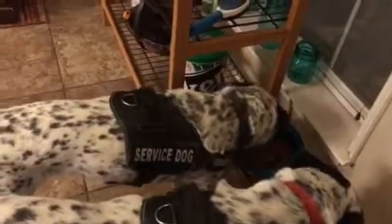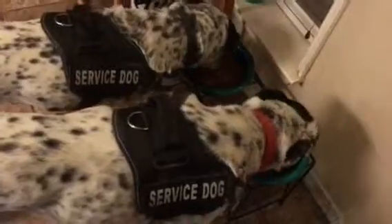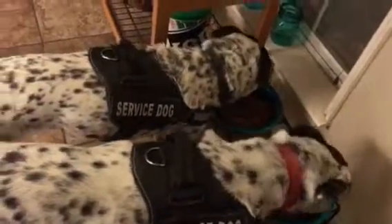Phantom is a very slow eater. This is a good way for you to teach your dogs not to gobble. Hope that you enjoyed this video. Thank you.